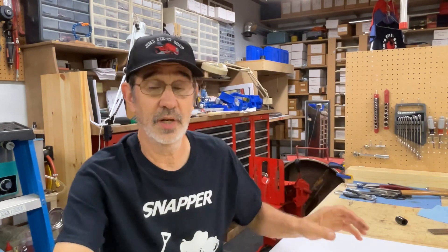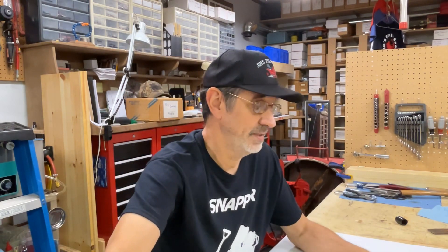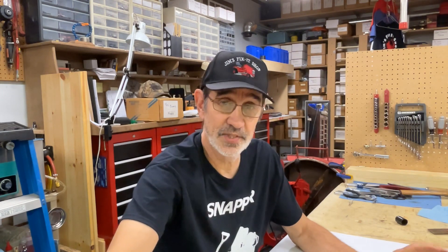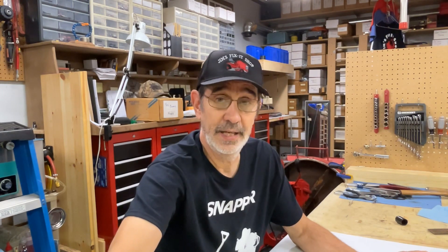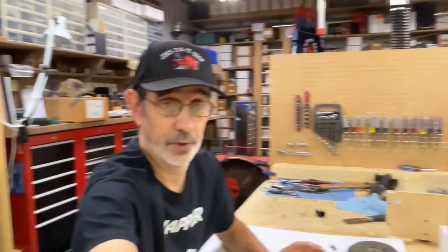Hi, I'm Jim and this is Jim's Fix-It Shop. Today I'm going to answer a couple of emails I got on what is the difference between a solid clutch and a soft start clutch. It's kind of hard to explain that on an email or over the phone, so I'm going to show you the difference and explain how they work.